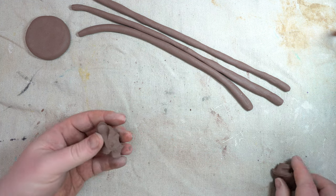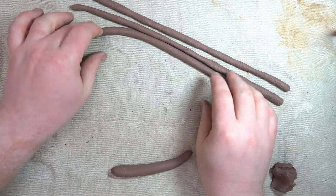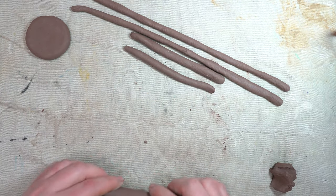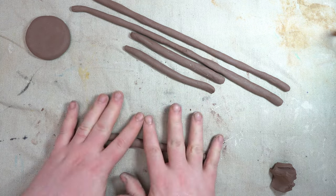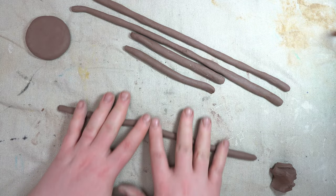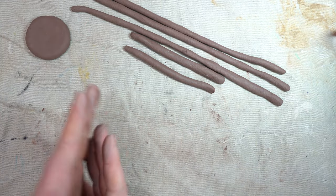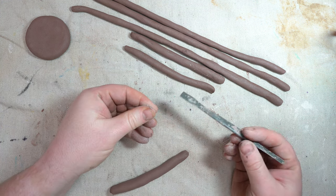Don't try to do too big a chunk all at once. If the coils get too long they'll sometimes break while you're rolling — that's fine, they don't need to be super long. The thickness is what we're worried about: we want the thickness of a pencil. In fact, a pencil is another tool we're going to use.